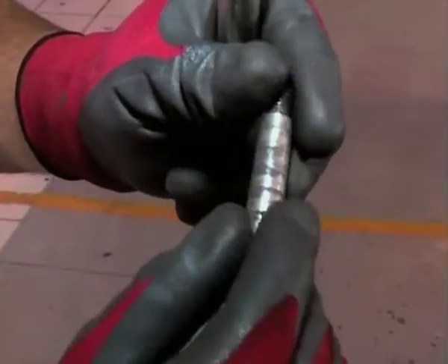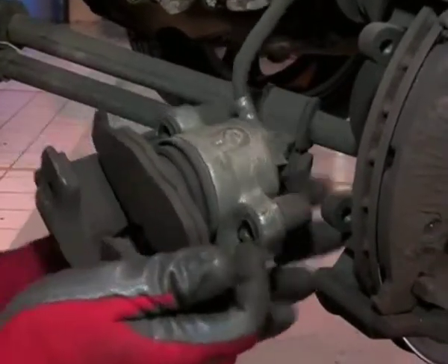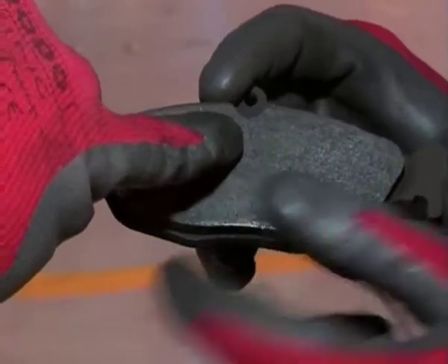The slide pins help the caliper to move freely and must be well lubricated. Remove the inner pad by pulling on it, then make sure the rose clip is free and there is no strain on the rubber hose. If we have a look, I can actually see a fracture on that friction material over there.